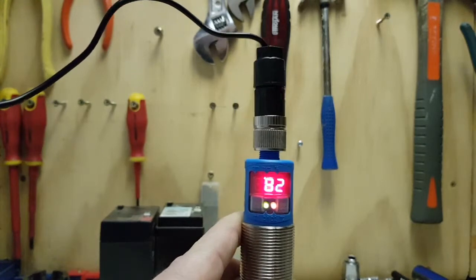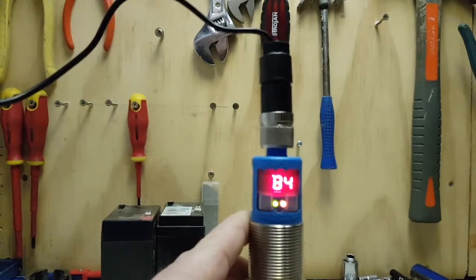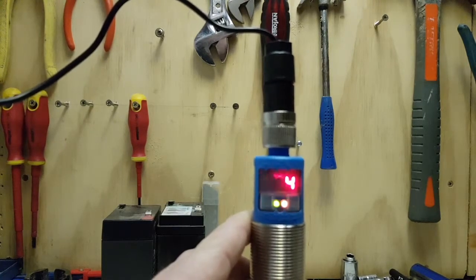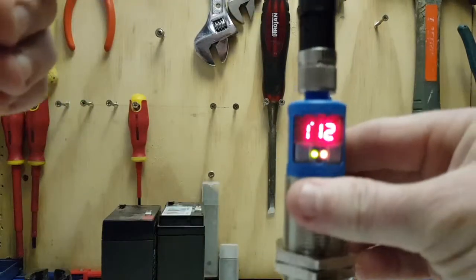Hello, today I've got an ultrasonic sensor, just to give you a demonstration on what you can actually do with these sensors. As you can see, this one's got a display on it.